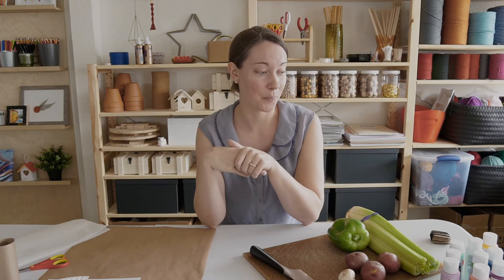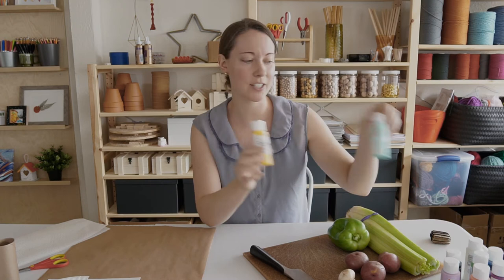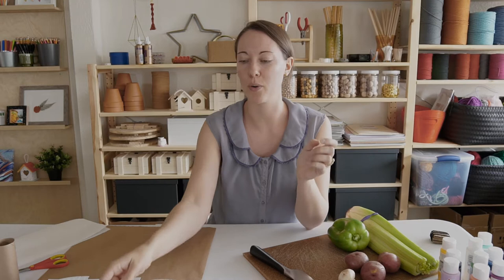I also have a few other household supplies — if you don't want to use your vegetables, you can use found objects around the house to create your stamps with. First I want to show you a few of the materials. I have my vegetables, a knife and a cutting board — I'll say up front that any vegetable cutting will be an adult's job. I'm using plain acrylic paint in a bunch of different colors, and I have a paper plate that I'm going to use as my palette — that's what we'll put our paint onto before we stamp with it.